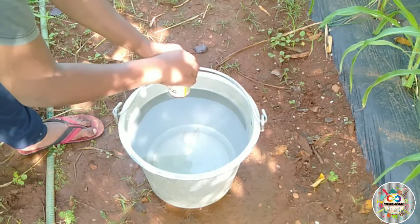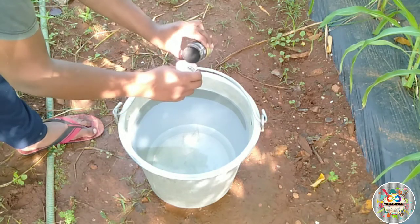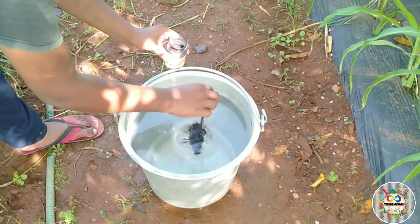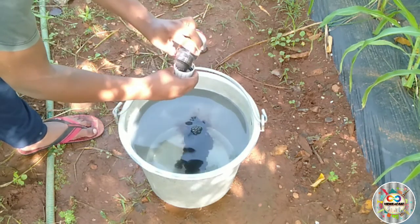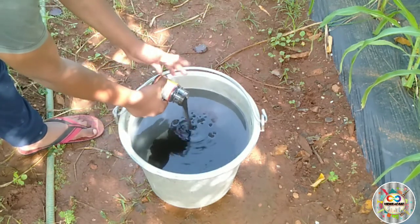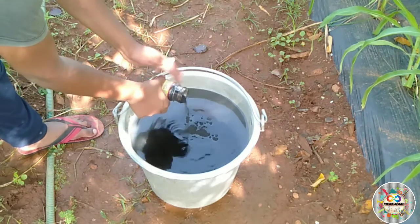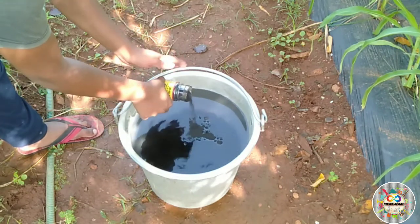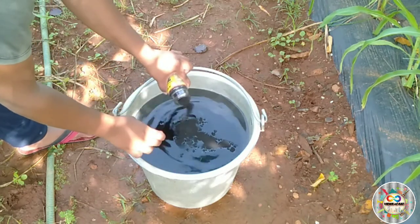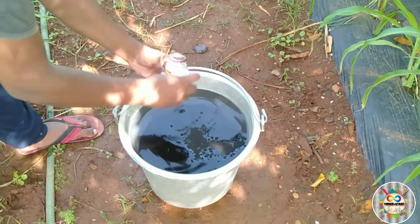If you want to mix it in 20 liters, you can mix it in 50 grams. If you want to mix it in 25 liters, you can mix it in 100 grams. I told you, if you mix with the powder, it will be a good mix.